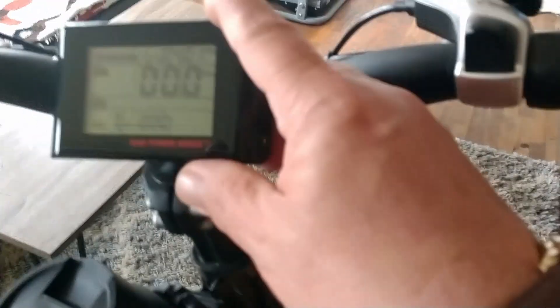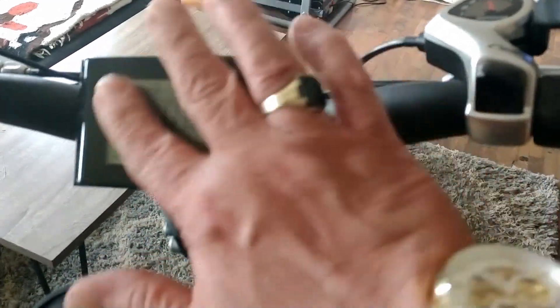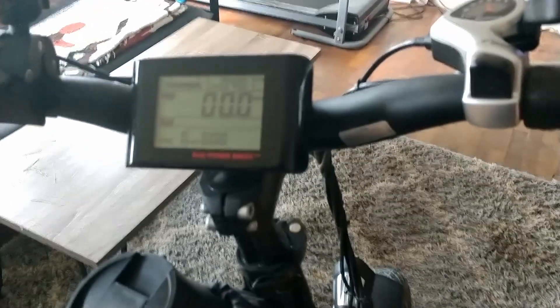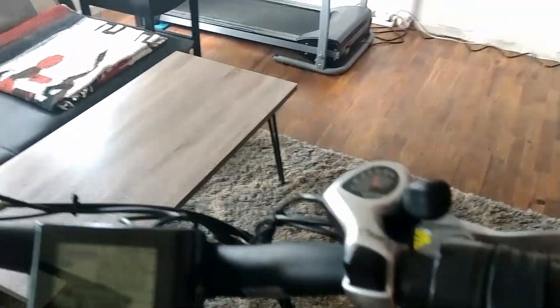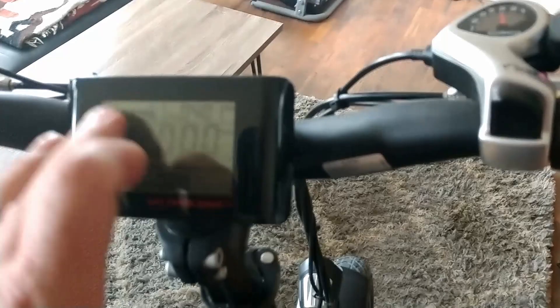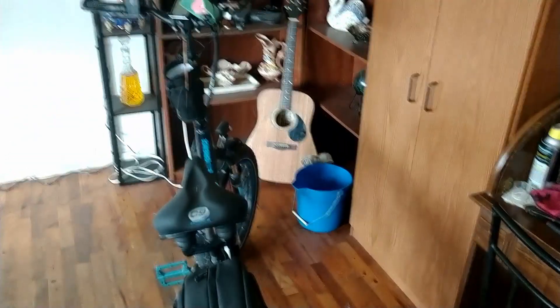Something else to note on the Rad Mini 4 is you don't have all the advanced settings that you can do on the monitor display. They do sell upgrade kits for these bikes that give you a new controller and display where you can program all the settings like you can on the Electric's display, but you've got to be kind of careful with that.